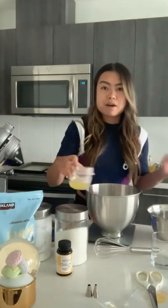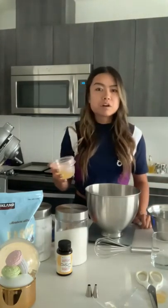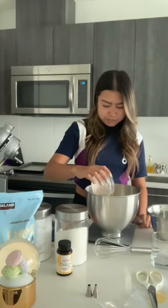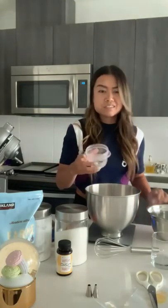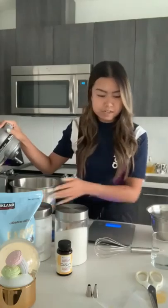I'm going to start by putting in my egg whites. These are fresh egg whites — I just separated them. You can also use carton egg whites. I use both, but we will need just about 75 grams. I think I've already pre-weighed this, so it should be perfect. Yeah, that's about 76 — totally fine.